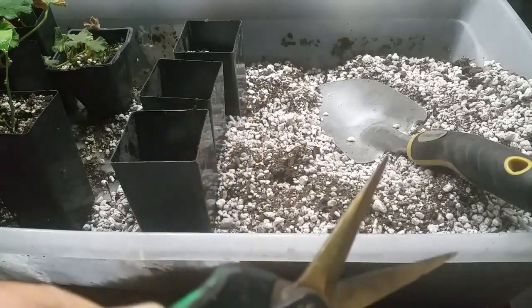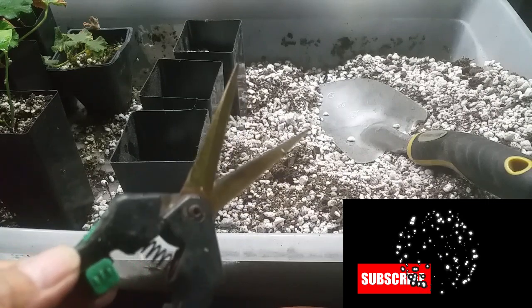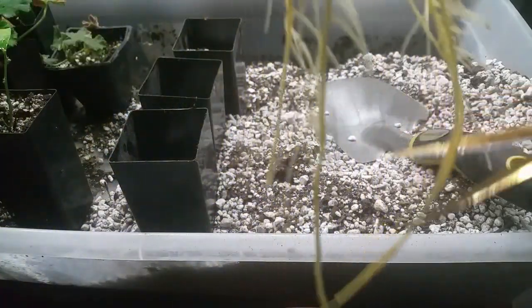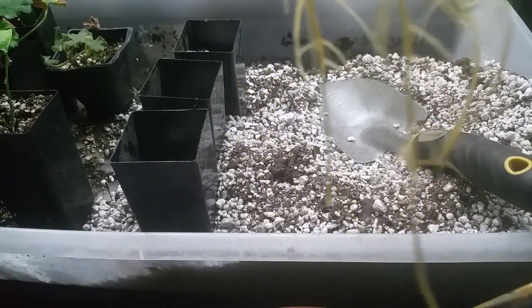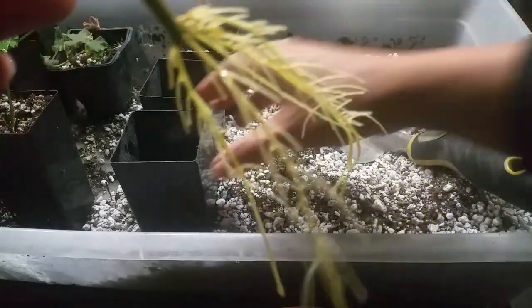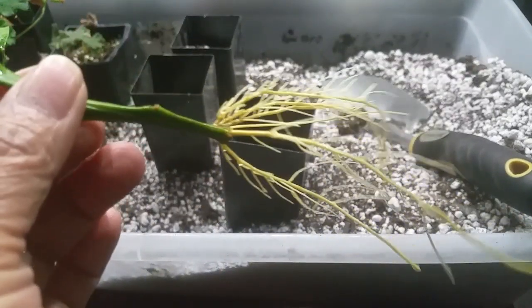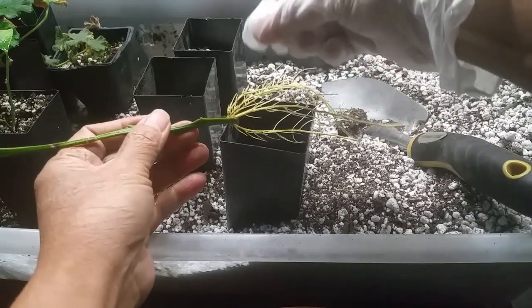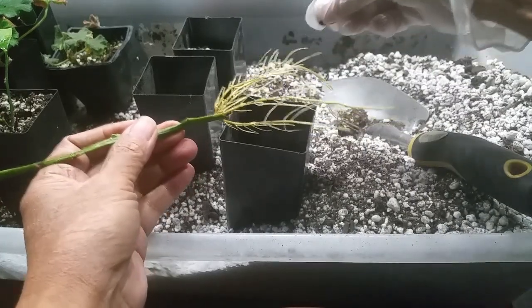The root is long so I'll trim it. I have to spray the pruner with alcohol first so the root cannot be infected. If you have roots this long, just trim them — it doesn't hurt the plants. Make sure you always spray alcohol on your pruner. Then I'm going to sprinkle some mycorrhizae on the root — just a small pinch is all you need.